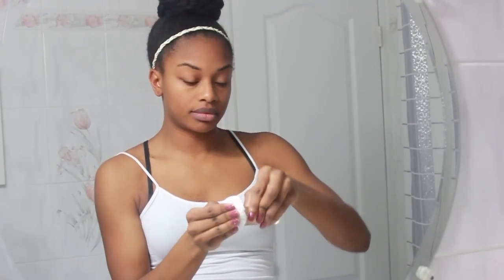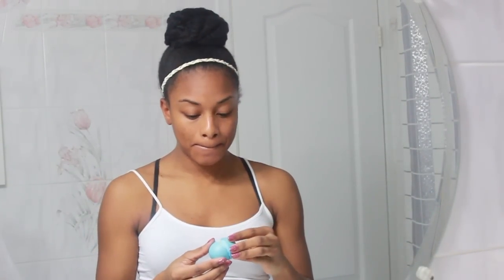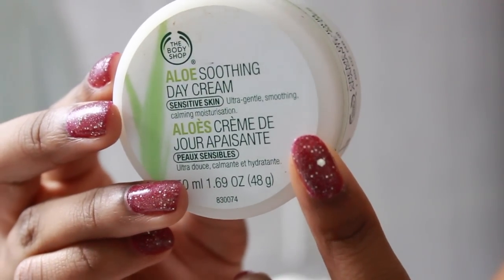After rinsing off the mud mask I follow up with my aloe vera juice, rubbing that all over my face, and then I moisturize my lips. Now I'm going in with my day cream which is for sensitive skin, applying that all over my face. I like to moisturize my eye area last — I use my pinky to moisturize my eye area and do the same thing for both eyes.